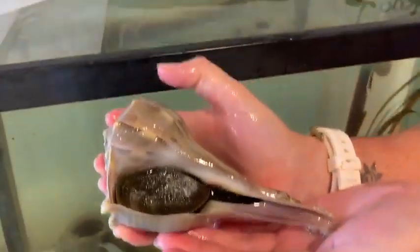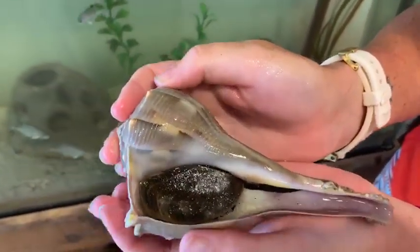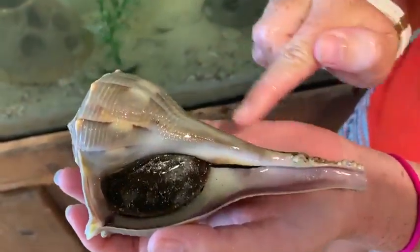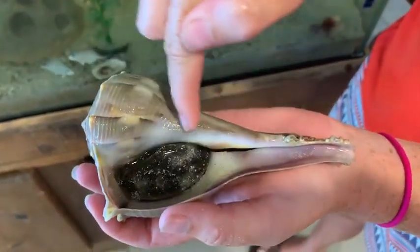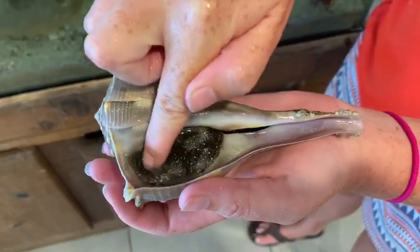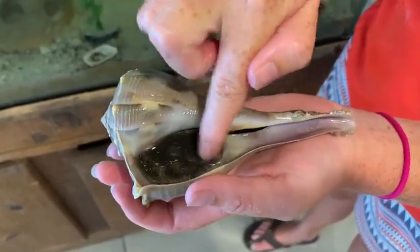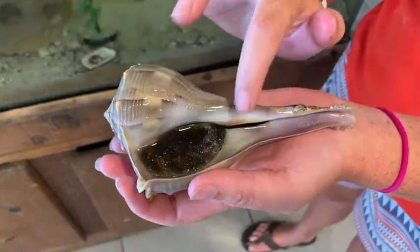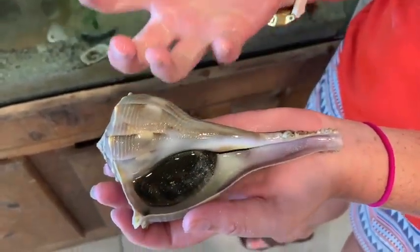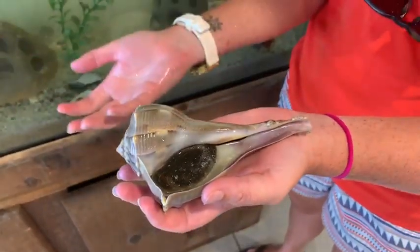It's going up inside of its shell right now for a couple reasons. One, it may think I'm a predator that's trying to eat it, so it's going to protect itself by sucking up inside of its shell and then sealing this opening — called an aperture — shut with this. It's called an operculum. This part of the snail is really hard and tough, and it helps protect the snail. It also will seal that opening shut so the snail can trap water inside of its body, keep itself moist, and prevent it from drying out.